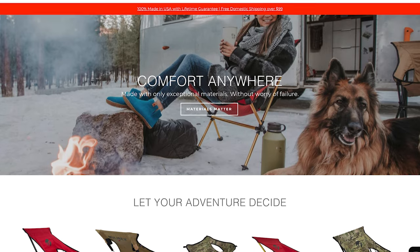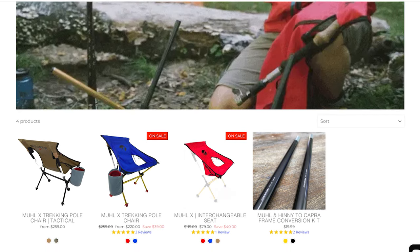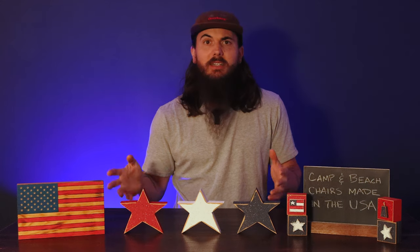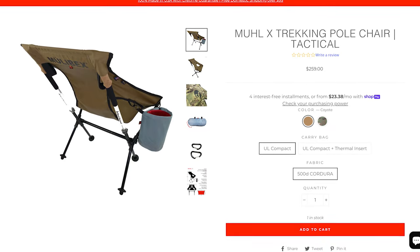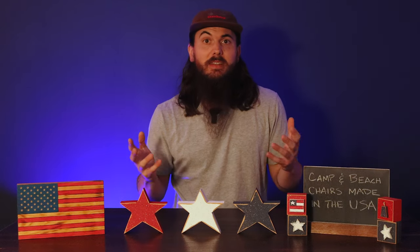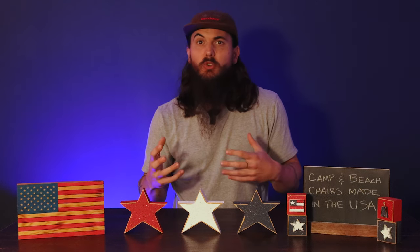Next up is Mullabex. These guys are based in Mount Pleasant, South Carolina and are a little bit different variety — more focused around camping chairs. If you're looking for something lightweight to take on your next camping trip, Mullabex is a great option. I really love their trekking poles chair, which is pretty unique. It comes with the basic webbing of the chair and stool supports, but the main arms are your own trekking poles, which you attach to everything else they provide. So it's more lightweight to carry and a really cool multi-use piece for your camping equipment.